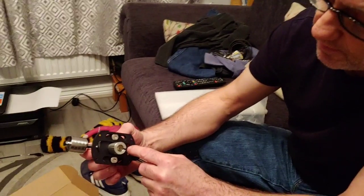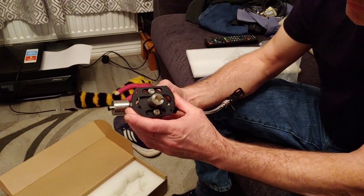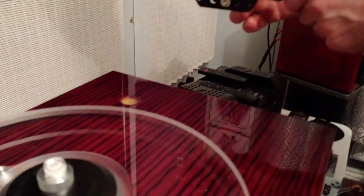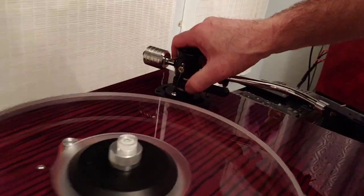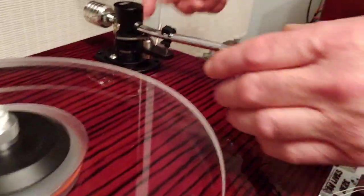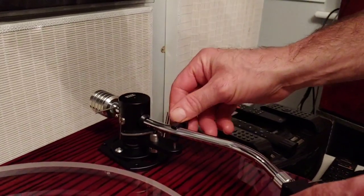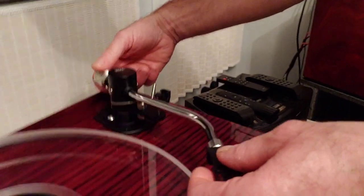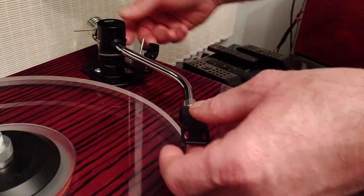This arm also allows you to adjust it forwards and backwards, but with my deck I've only got one hole in it at the moment, so I may have to put a slot in there. It's a very nice arm — really lovely — though obviously everything still needs to be adjusted and set up properly.